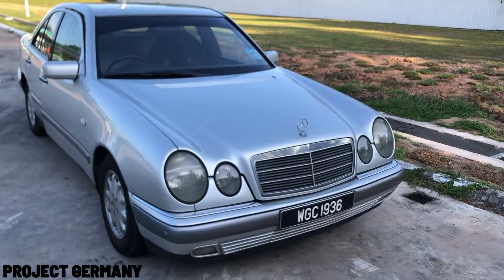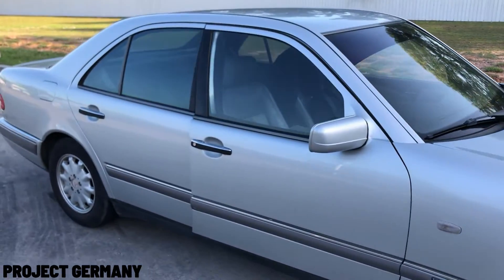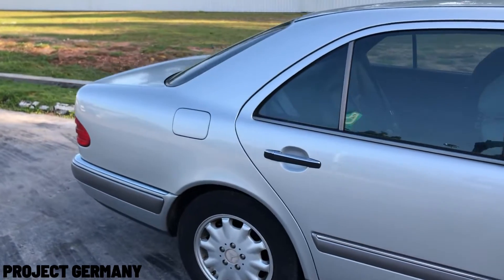The first thing that I want to do in my project car is that I want to fix it up, because this is the life of buying a used car — you're using it while you're fixing it. That is the life of buying a car.